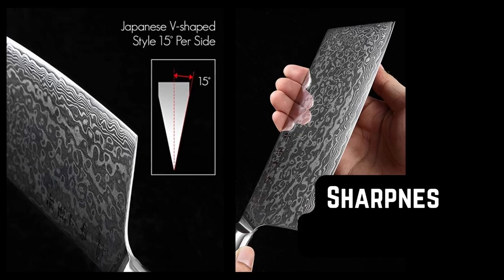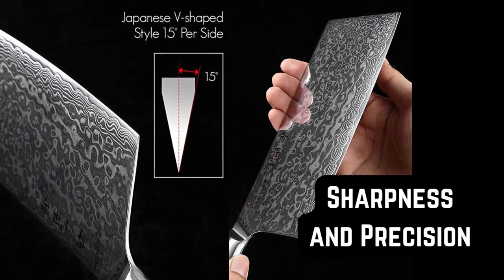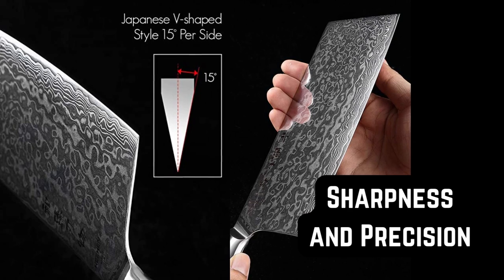Sharpness and Precision. The Hissen Meat Cleaver features a forged sharp blade that ensures excellent cutting performance. The blade has a razor-sharp edge, allowing you to achieve precise cuts and effortlessly glide through different ingredients.